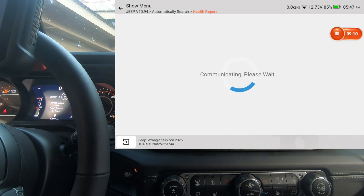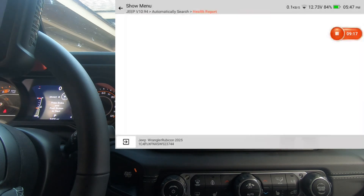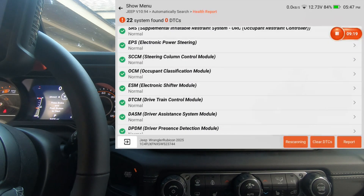Electric shifter — actuation test. I'm trying to get through this as fast as possible.